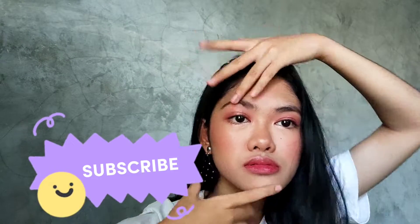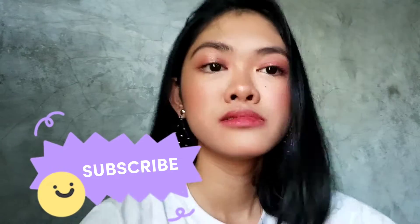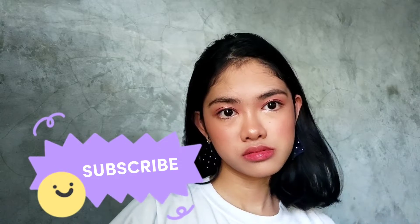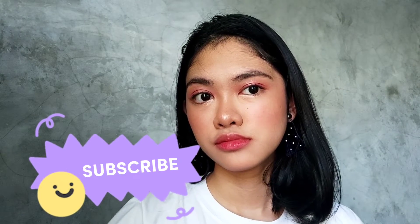Hi guys — I forgot to do my outro there, but I really felt my energy in that part. But anyway, bye-bye guys! Don't forget to subscribe to my YouTube channel, and don't forget to like and subscribe. Bye!